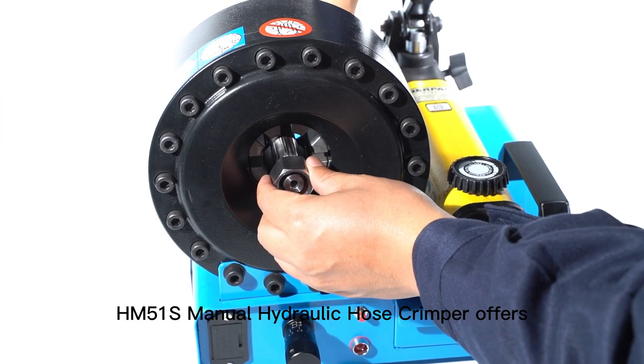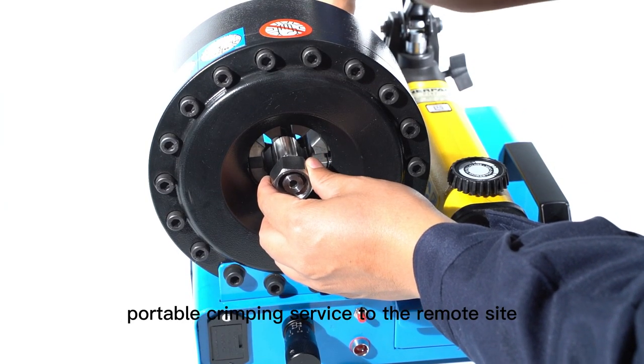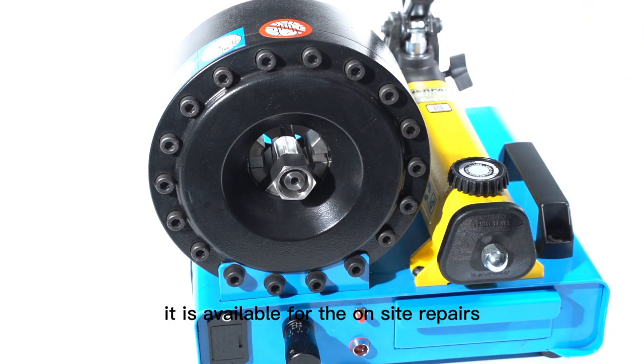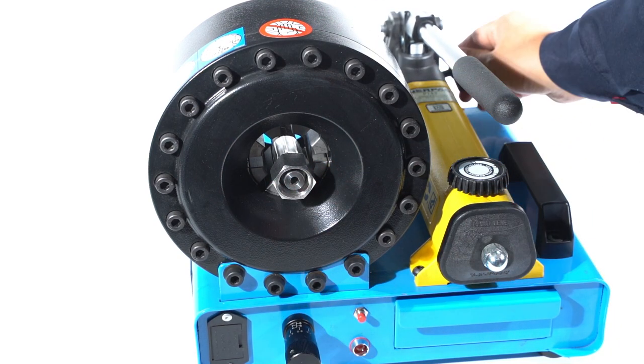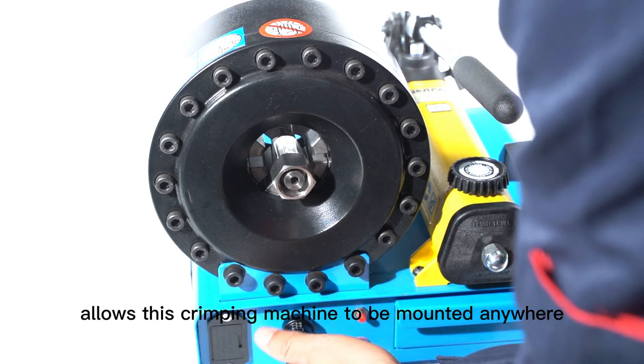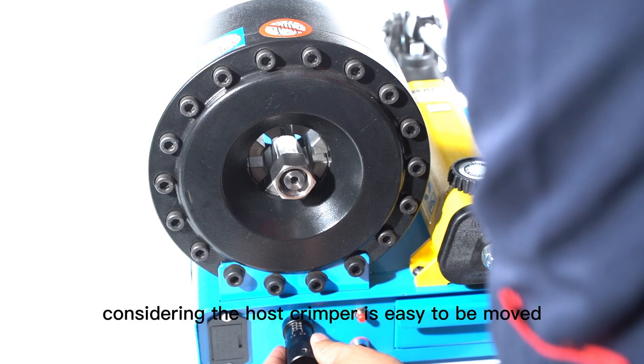The HM51S manual hydraulic hose crimper offers portable crimping service to remote sites and is available for on-site repairs without electricity. The compact and lightweight design allows this crimping machine to be mounted anywhere.